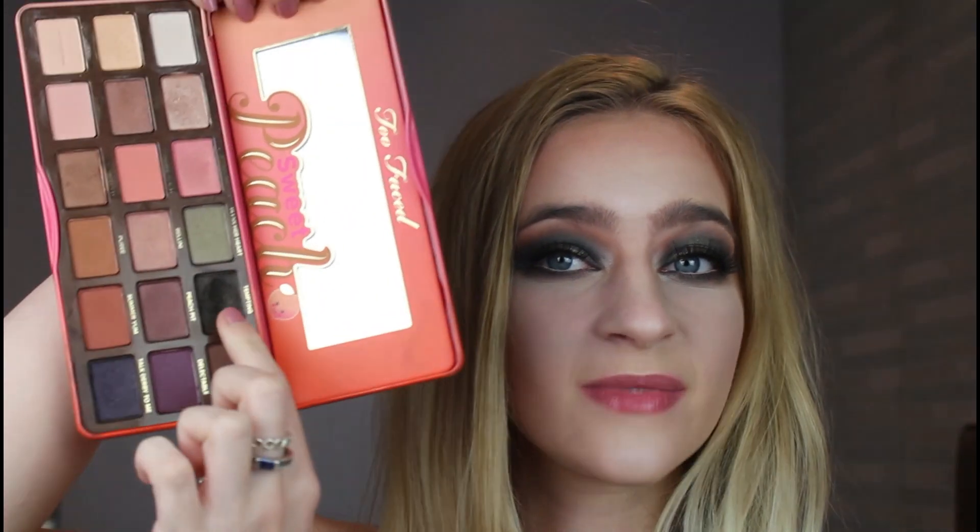So obviously this is one look I've made with it, and I'll insert some more looks I've done with it. This is another look I've done with the Sweet Peach palette — it's very messy, but just leave it alone. I had a bit of a mental breakdown doing this one because Talk Derby to Me and Tempting are the most fallout-y shades I've ever worked with in my life. Never used them before, apart from doing this.